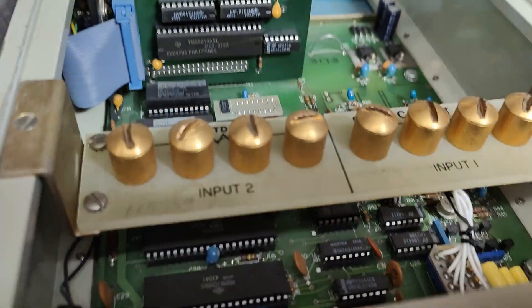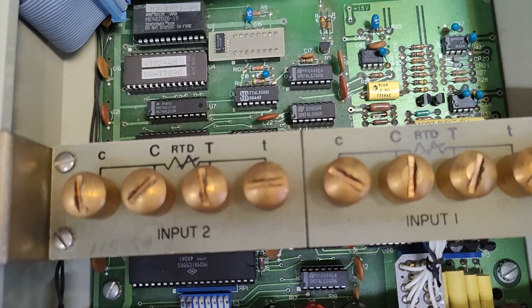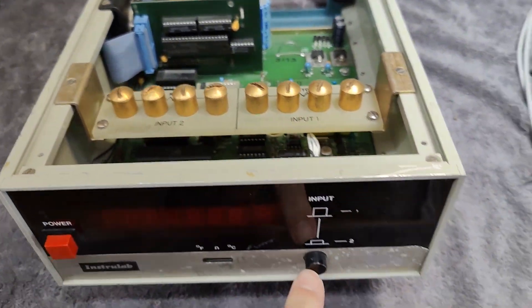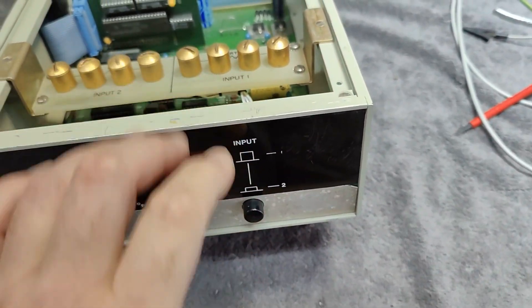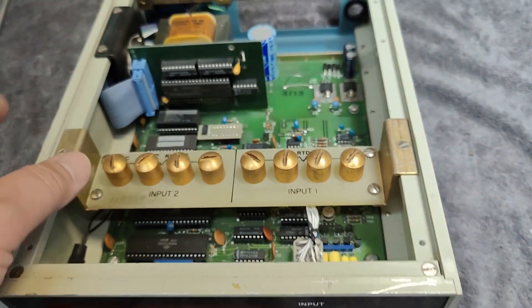I can see we got two inputs, two RTD inputs, and they're called input one and two. And then there is this switch where you select between the two inputs. I kind of figured that out myself.